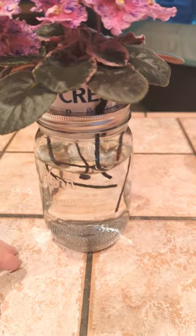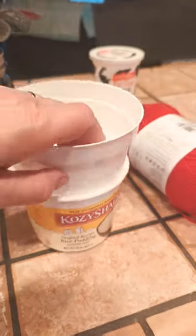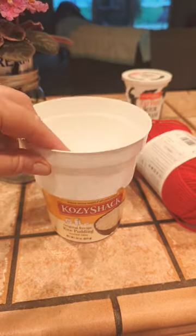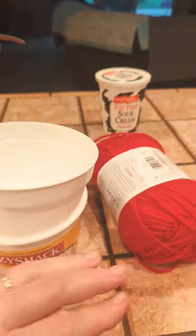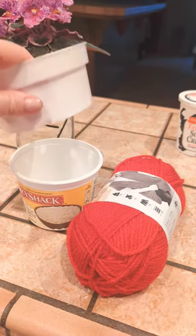So the way you do that is you can buy something like this — a pan pot — and you just put a container below it. Then you can put in a synthetic yarn that doesn't rot, like acrylic or nylon.